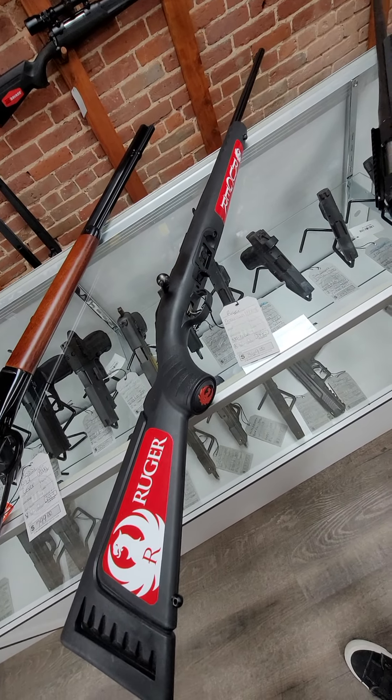And then we have these HiPoint guns in 7.62x39, and they have a threaded barrel — super cool guns, and this one is $949. We also have the HiPoint in .223. We have them in green and gray, and those are $929.